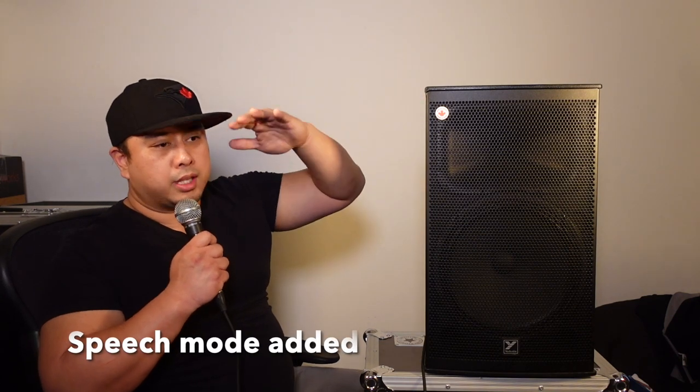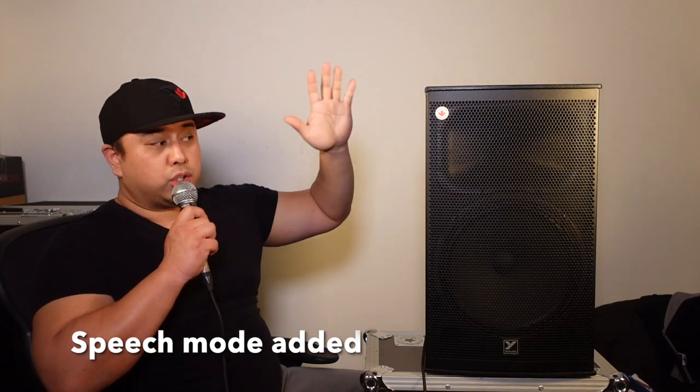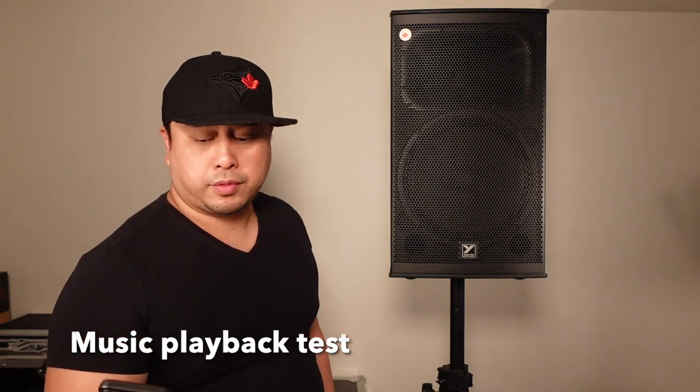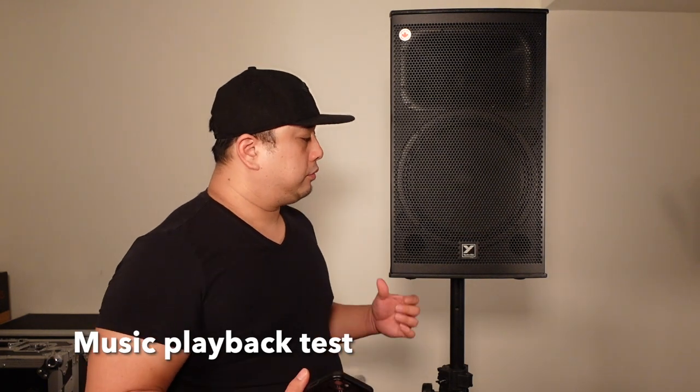Now let's do the shape — moving it all the way to the right to speech mode. Check, check, check. It's a little more tinny — the highs and mids are more prominent. As you can hear, the bass is gone and the mids and highs are boosted, optimized for speech. I'm connected to the system through Bluetooth on my iPhone — let's see how loud it goes. It's halfway right now.